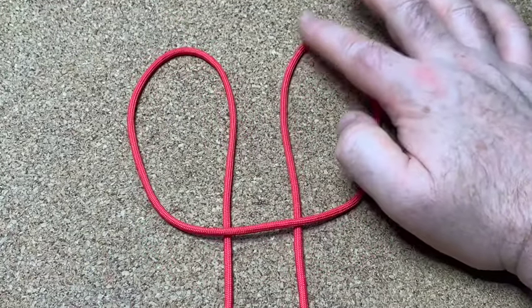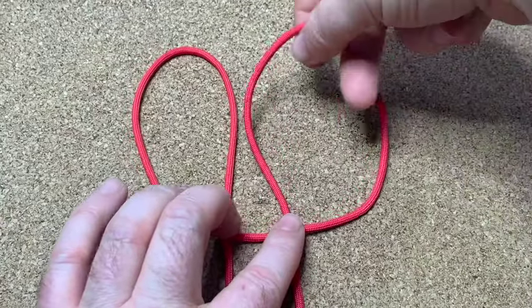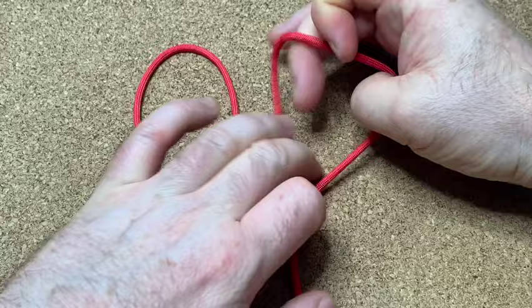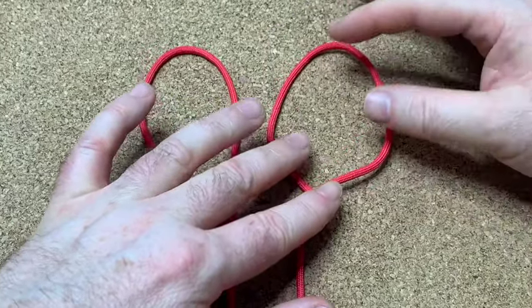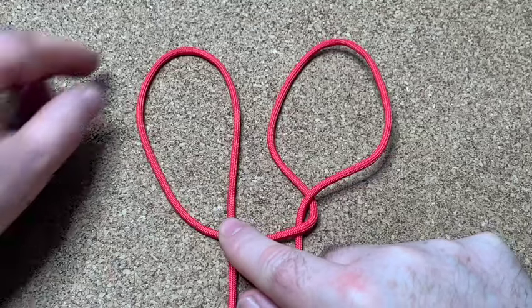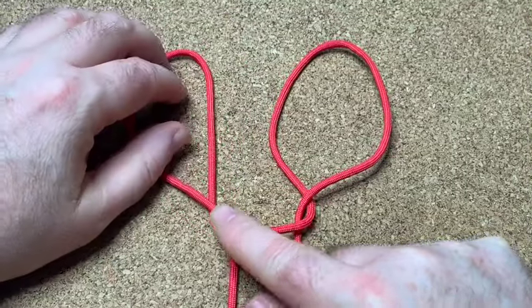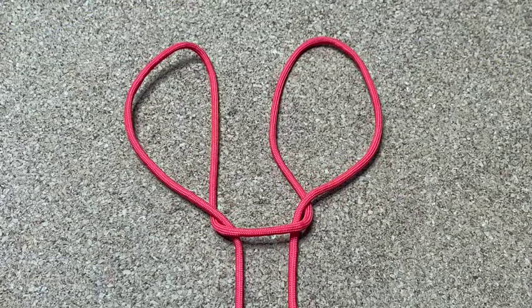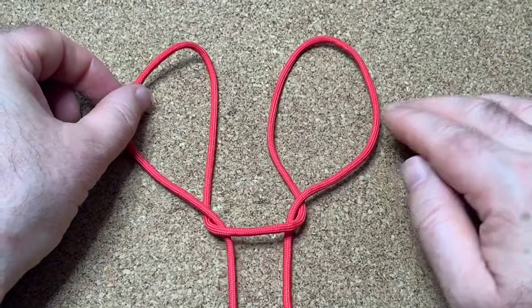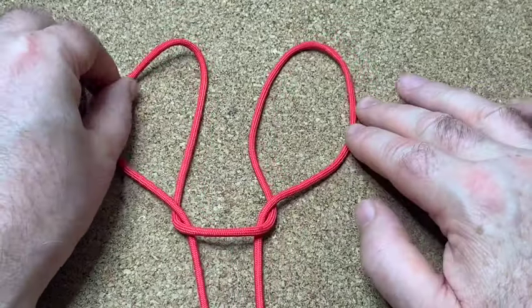Then all you do is get your right hand bunny ear and twist it over itself like that, and then get your left hand bunny ear and do the same. Give it a twist like that — and it doesn't hurt the bunny, by the way — but you get your left hand bunny ear.